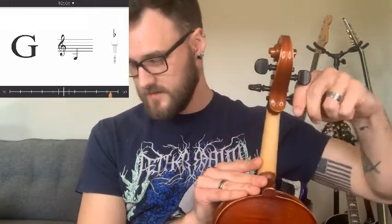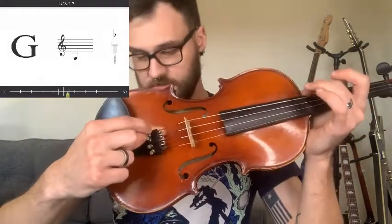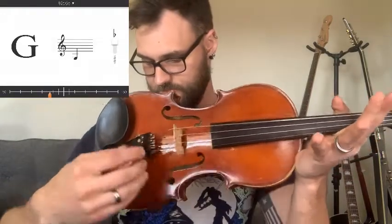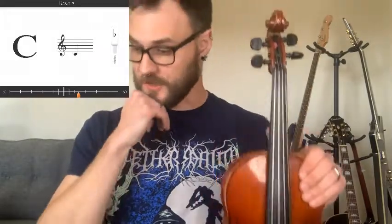Now going down to the low G string. It's a little bit too low, so I'll loosen the peg just a little bit, then turn it back away from me. I've gone too far now — I'm almost to the next note up — so I'll loosen it back again just a little bit. You can see it's much closer now. Since we're so close, I'm going to use the fine tuner to get us the rest of the way.